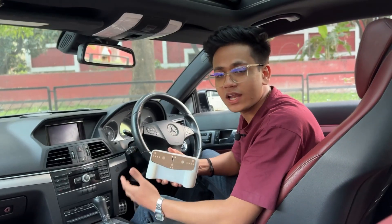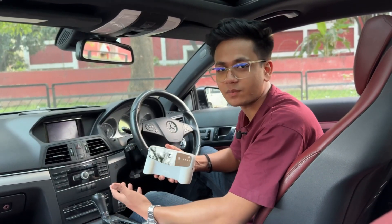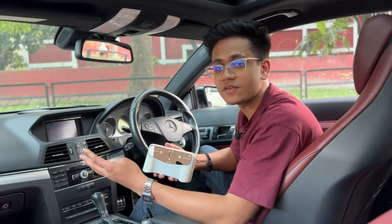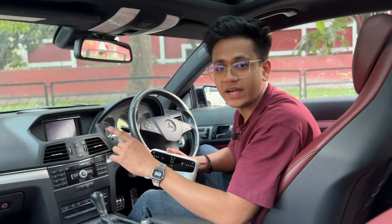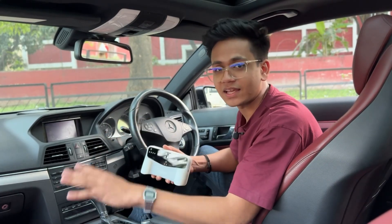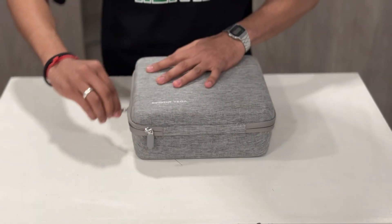The Einstar Vega is a wireless all-in-one 3D scanner made for professionals as well as beginners. Whether it is reverse engineering, 3D scanning, 3D printing, or digital preservation, this scanner promises you speed, accuracy, and most importantly, ease of use like nothing else. The Einstar Vega 3D scanner comes with this incredibly robust carrying case.